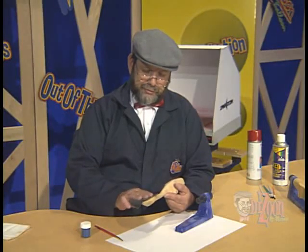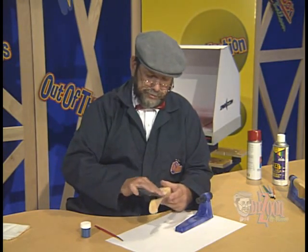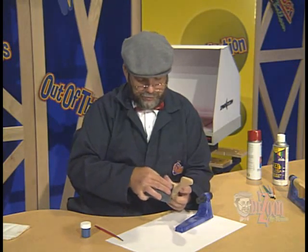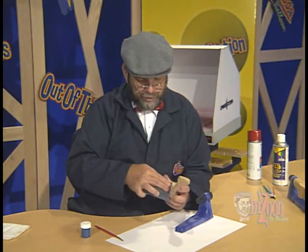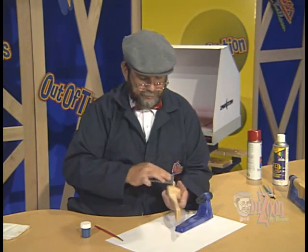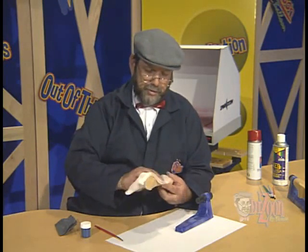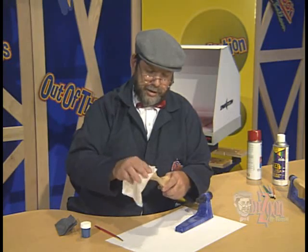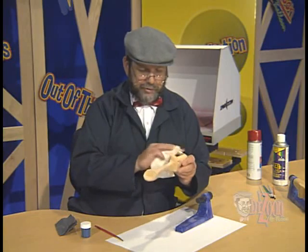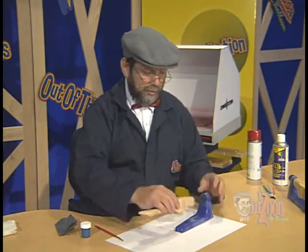We want to be sure after the sanding sealer is dried to sand it as smooth as we can. You'll need to take special precautions sanding inside radiuses — they will be difficult to sand, but you must get them smooth. Once you have it smooth, take your tack cloth and wipe it down to remove any of the sanding dust so that we have a clean car to paint.